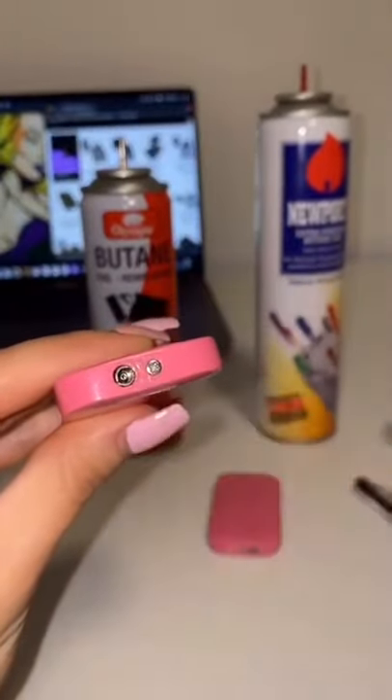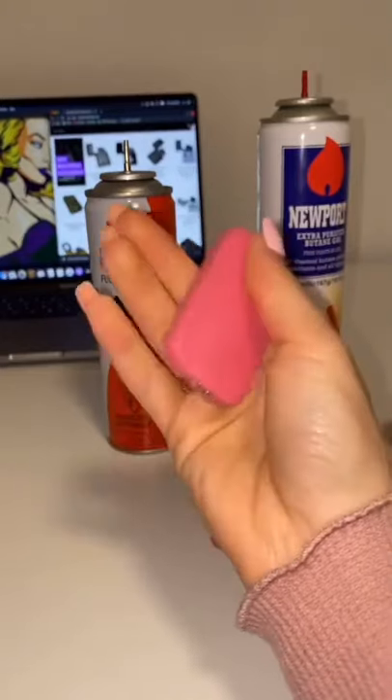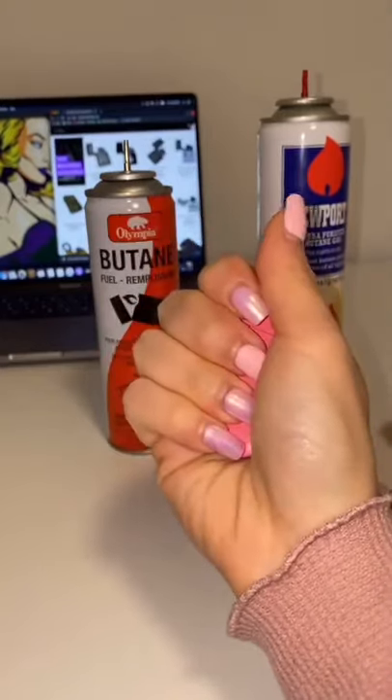You can then adjust the valve to maximum height. You should warm up your lighter before trying it, or wait 5 minutes. And there you go!